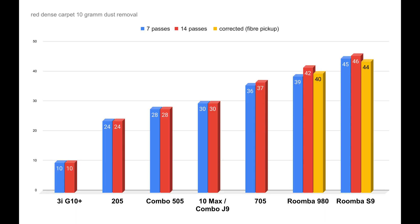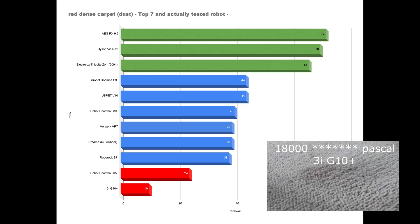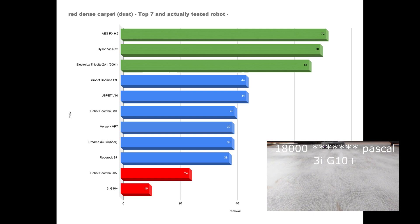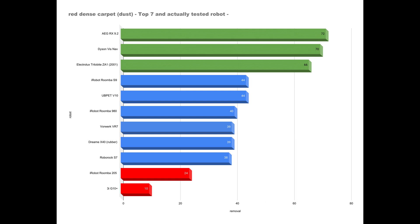Let's start with the red carpet and its very dense pile, which is difficult to clean. In the iRobot universe — with which we also first compare the G10 Plus due to the ODM — both robots are among the worst tested, with the G10 Plus falling significantly short. The results of 10 and 24% respectively after 14 cleaning cycles are really poor, and they aren't enough to place them in the current top 7 for this carpet.